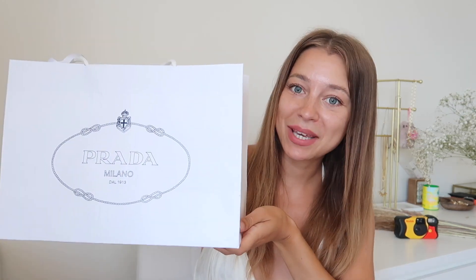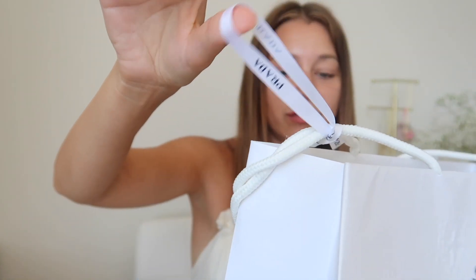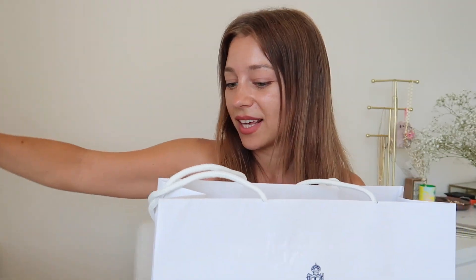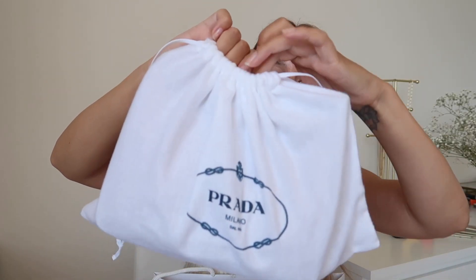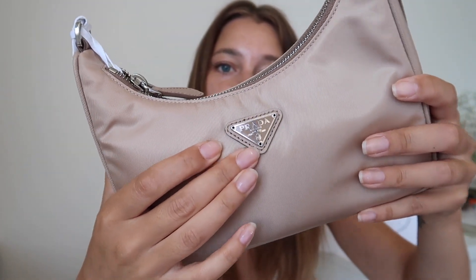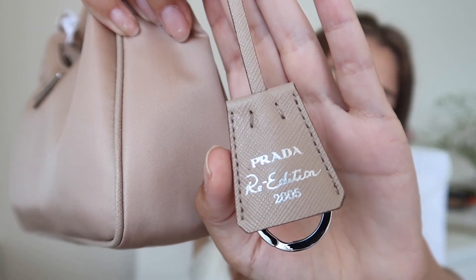Let's unbox this package! First of all, we see this pretty Prada ribbon, which can be used in the future — a lot of bloggers use it to tie their hair because it's really cute. Then we have this pretty dust bag with the Prada logo. This is the metal triangle logo right here, and this is a detachable keychain with the Prada logo which you can remove if you'd like.